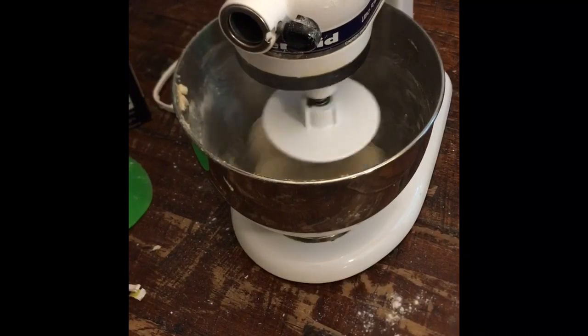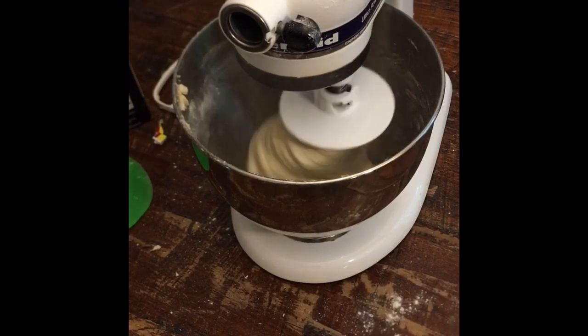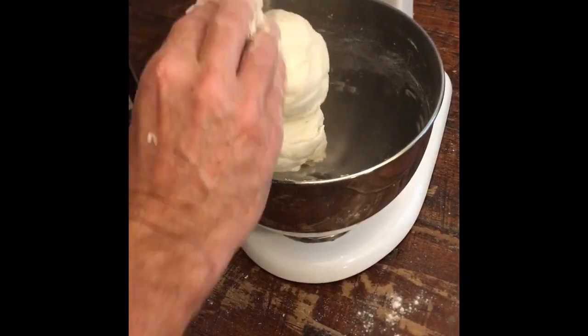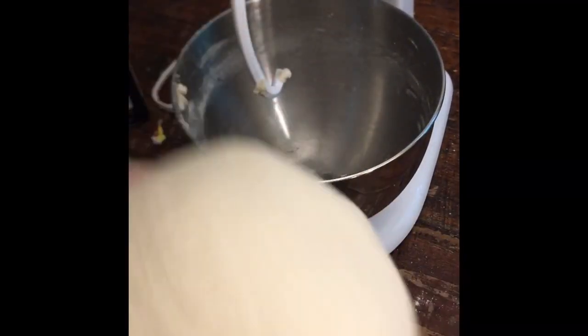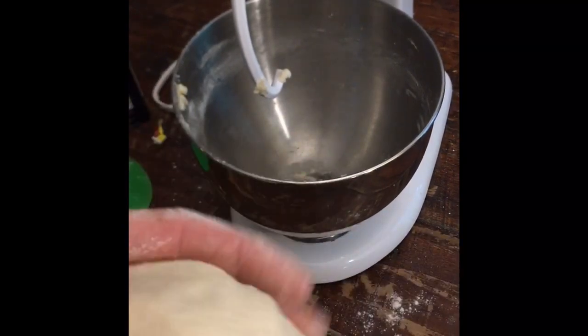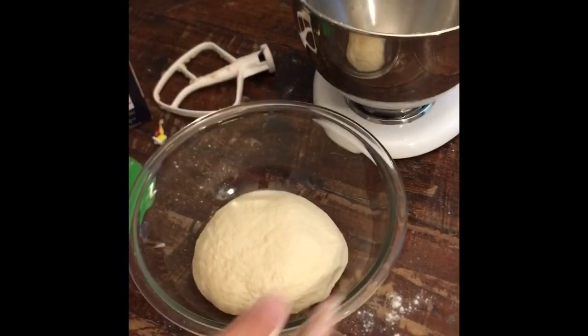She's about done mixing - it's been about 15 minutes. Always cut the mixer off first before you unlock it. You can see it's no longer sticking - it's a good feeling dough. I'm going to coat this in olive oil and put it in a bowl and stick it in a warm spot and let this rise double in size. I've got the dough balls in there with a little olive oil on top.